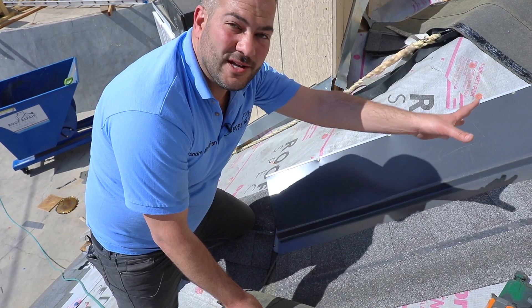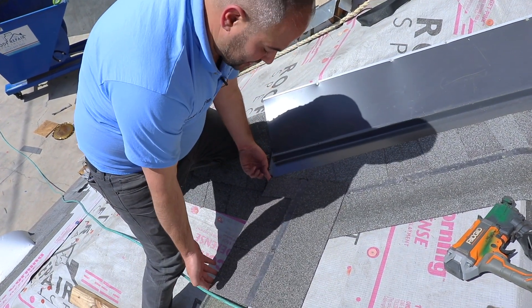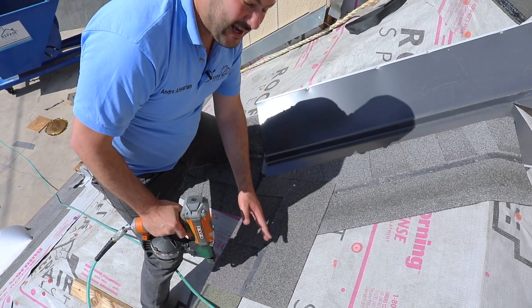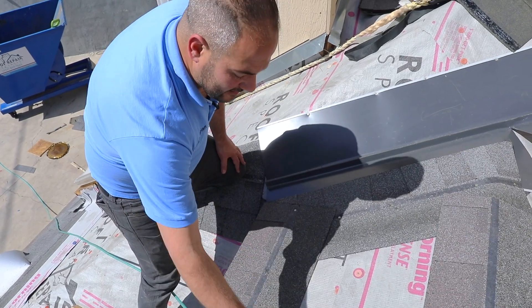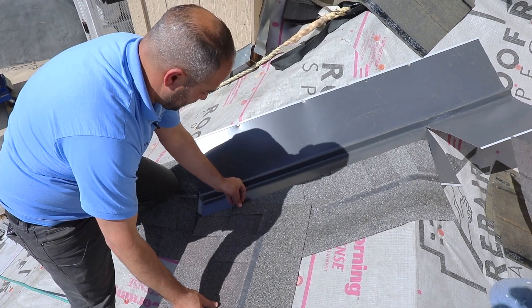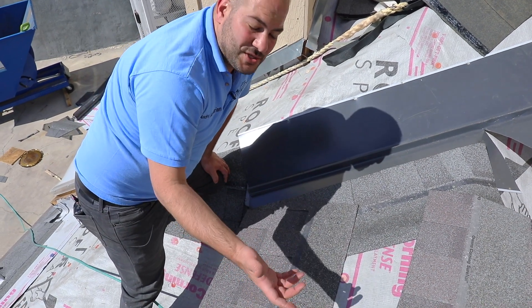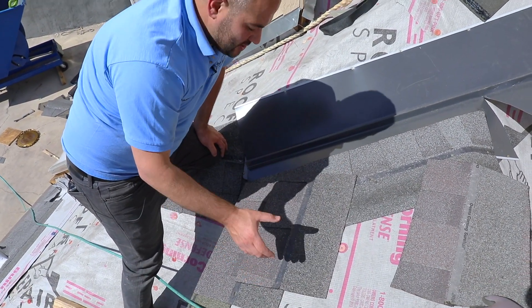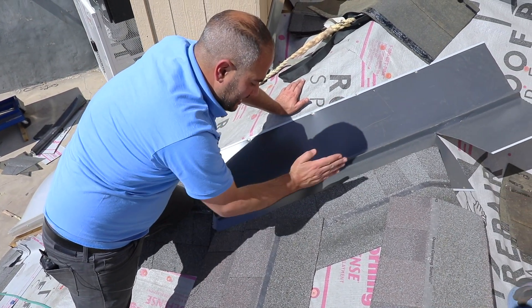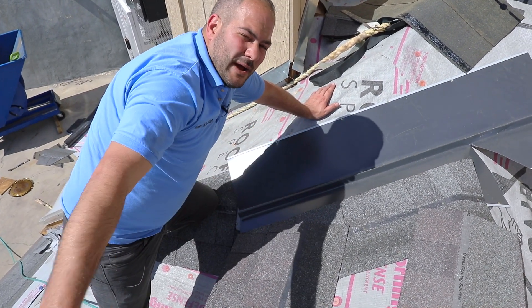Now that we have this vertical shingle installed, we're ready to start installing our regular runs. We're going to align the first shingle up, make sure this corner is touching, then start installing. For this example, we've cut the shingles in half just because it's a demo roof, but generally you'd have full shingles going across. One thing to keep in mind is our shingle offset — we want five to five and a half inches between each shingle for the stagger. Depending on your pitch and how steep your valley is, you may have to cut shingles to continue your standard pattern across the roof.